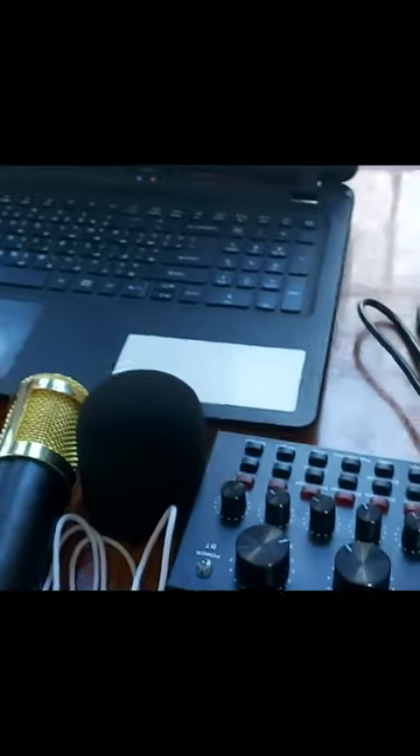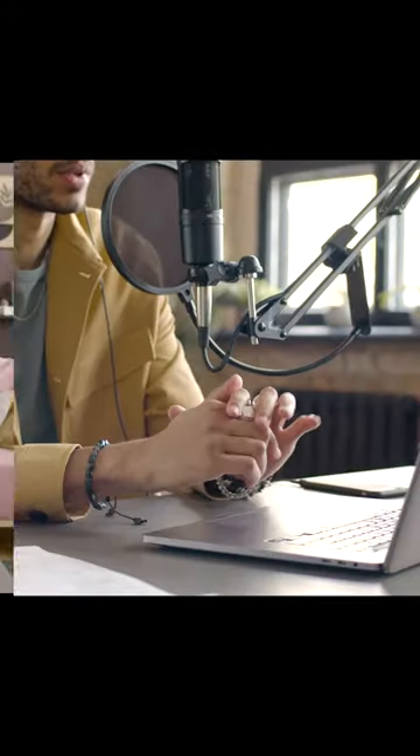This microphone is perfect for podcasts, YouTube videos, voice recordings, and more. Its sturdy construction and professional-grade features make it a reliable choice for any audio recording endeavor.